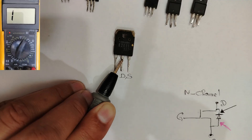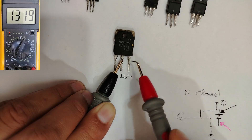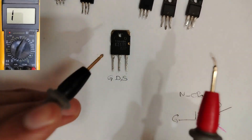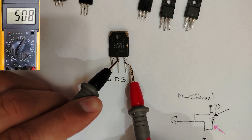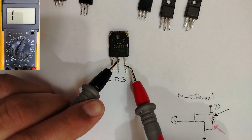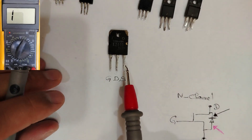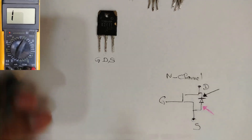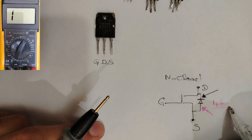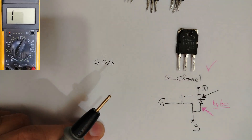Sometimes when you touch the gate you will get a buzzer continuity, but sometimes you can just get a lower reading. This is the normal reading at 460. Once I touch the gate, I should get a low reading — not continuity, but a low reading. So this MOSFET is good and it is N-channel, confirmed by the 460 forward voltage drop. Let's move on to another MOSFET.